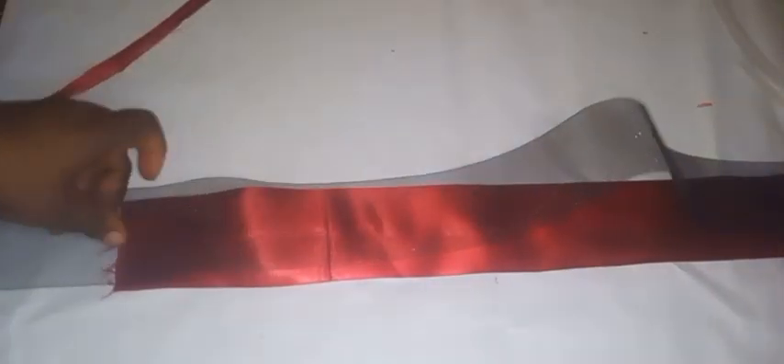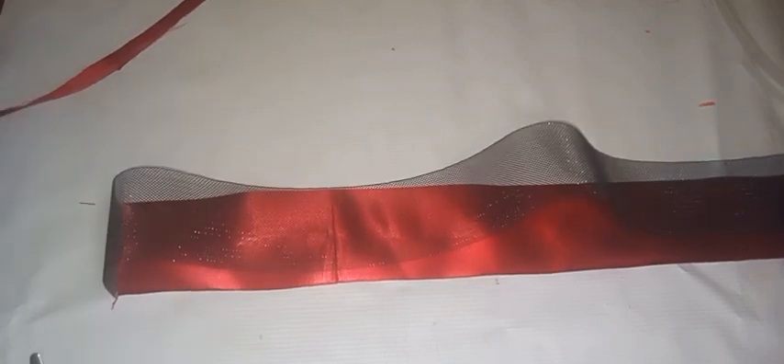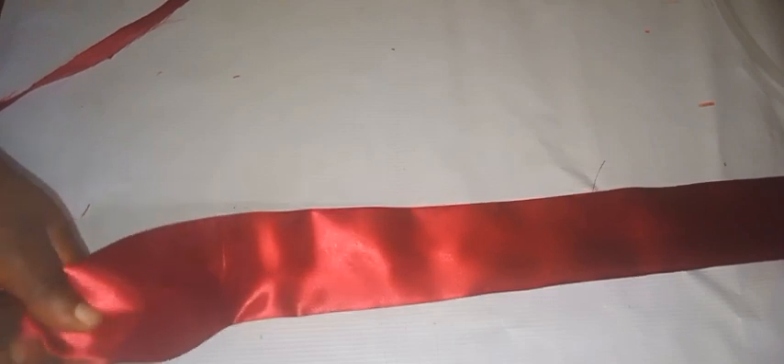I am done ironing. The next thing I'll be doing is passing in my crinoline into the casing, so I'll be measuring exactly 30 inches — exactly the way I have it on the material. I'll trace it out and cut it out, and then pass it through the material.